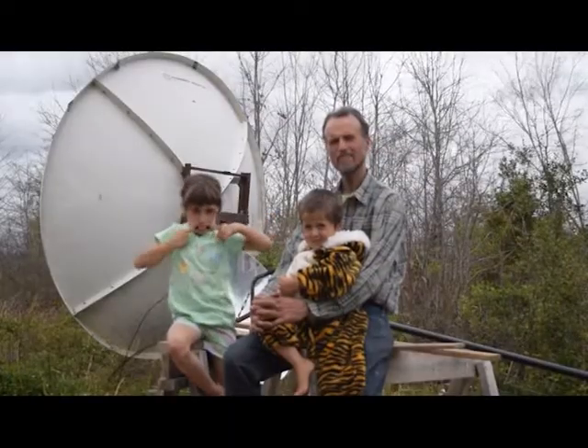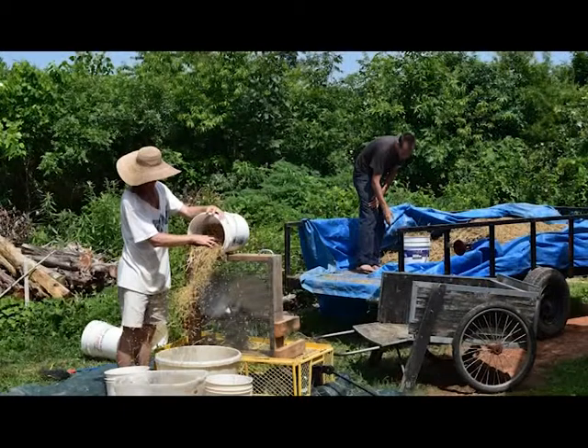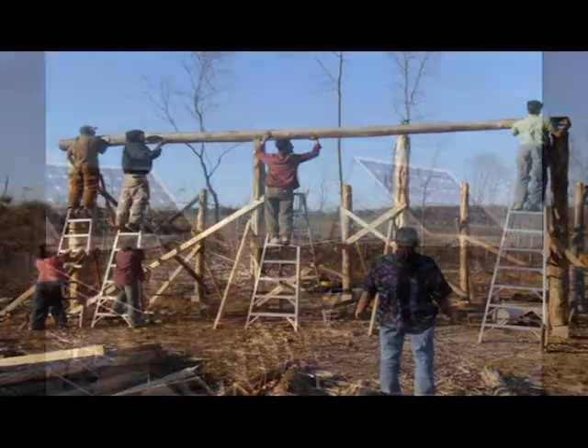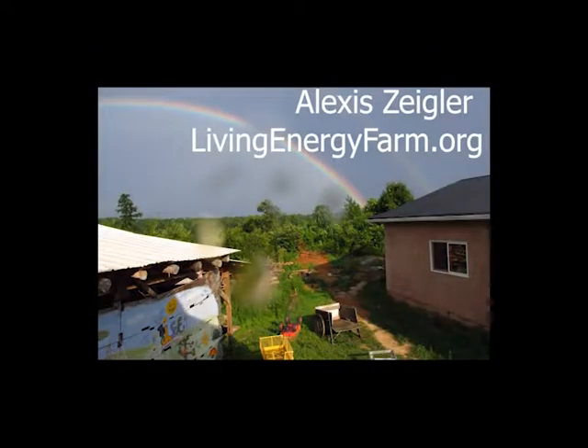We've been developing these systems for about 10 years now. I want to save you time, money, and lots of headaches by sharing what we have learned. Living Energy Farm is building our community to provide energy independence for ourselves and our families, and we're expanding our initiative to provide daylight drive to low-income communities around the world. If you would like to know more about our community or to partner with us to expand our mission, please check our website and join our email list.